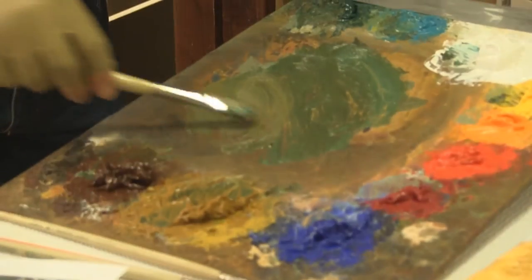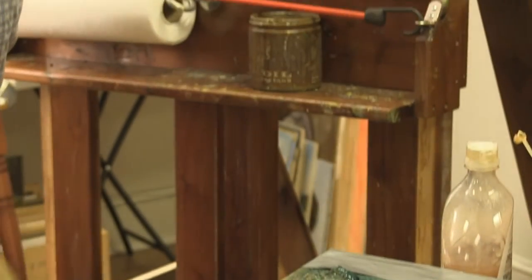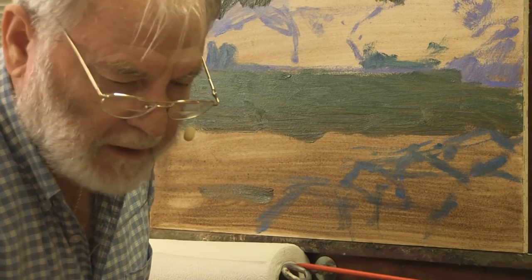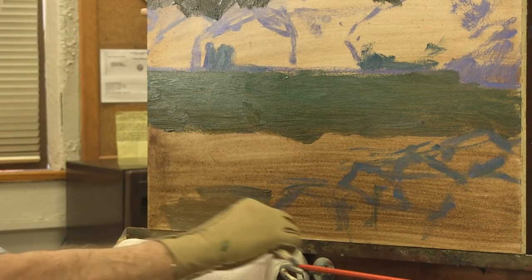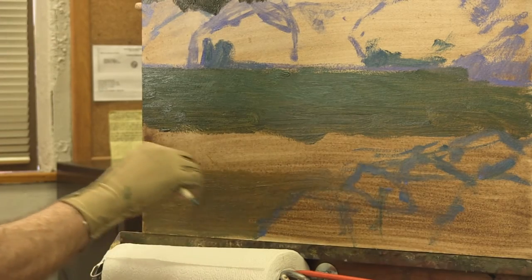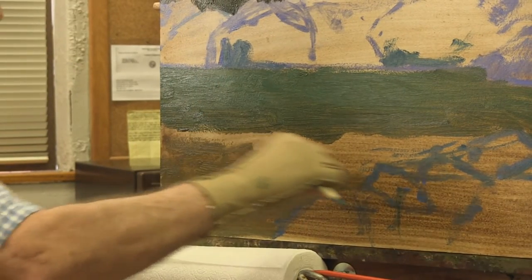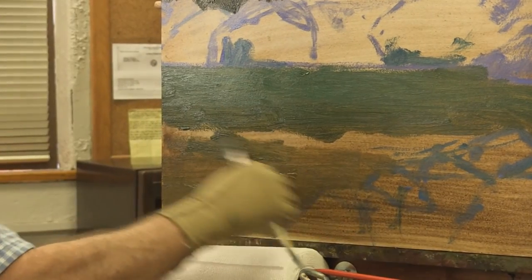Ladies, I want you to take a bunch of raw sienna and burnt sienna. We're going to start down here — I'll use a touch of white, raw sienna, burnt sienna, and even a little touch of orange in this pool color. We're going to begin massing in a color down here that will become rocks underneath the surface of our water, using some of the pool color.